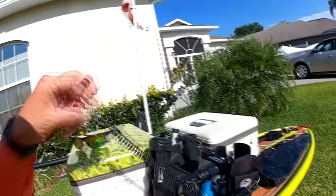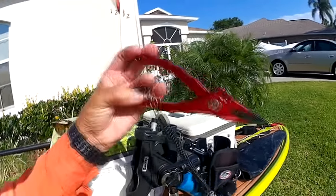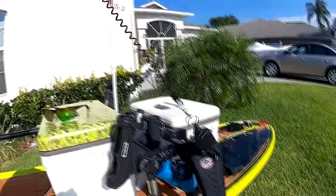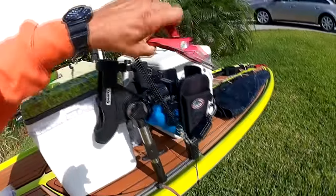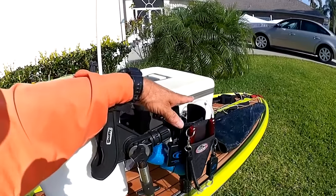A pair of pliers — I've got them all hooked up, and I notice I keep everything bungeed down. It's easy, especially when you're offshore, for something to knock off and go down into the water. You're gonna lose a pair of pliers. So I keep everything attached and set to go.